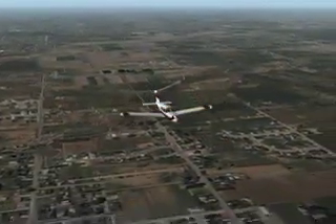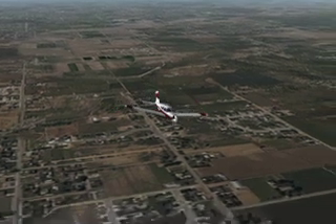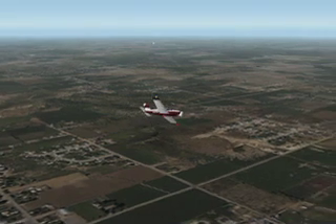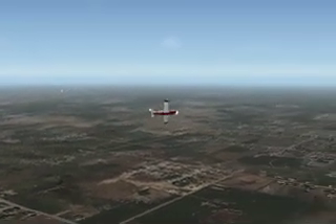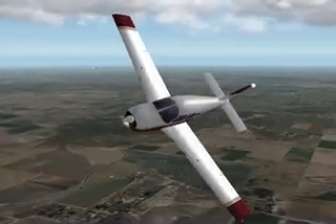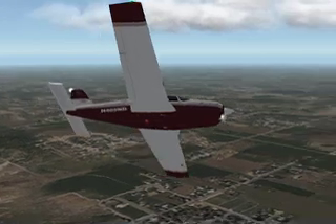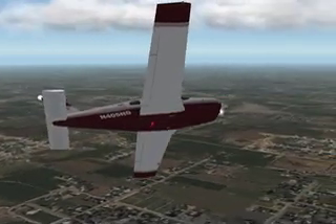The Steep Turn Maneuver is practiced in order to develop the pilot's smoothness, coordination, orientation, division of attention, and control techniques while executing high performance turns. The Steep Turn Maneuver consists of two 360-degree turns in opposite directions, using a bank steep enough to cause an overbanking tendency during which maximum turning performance is attained and relatively high load factors are imposed.